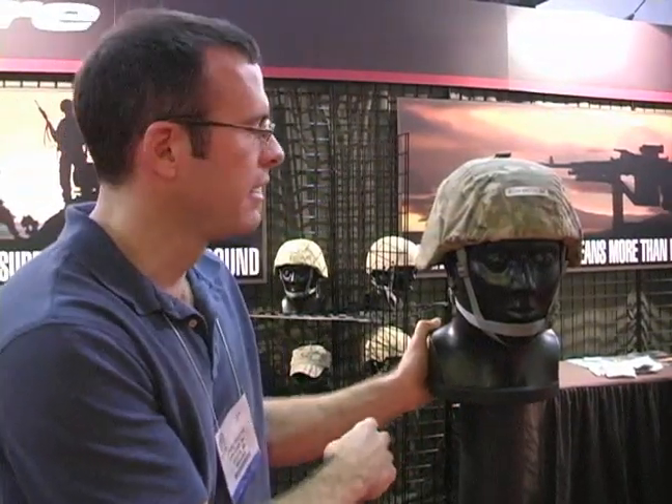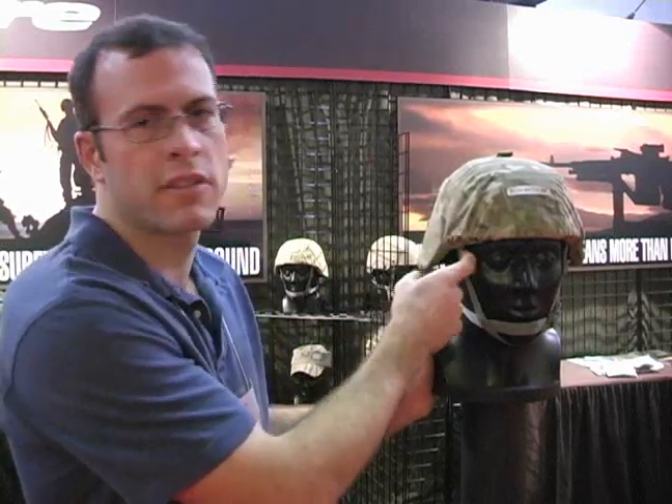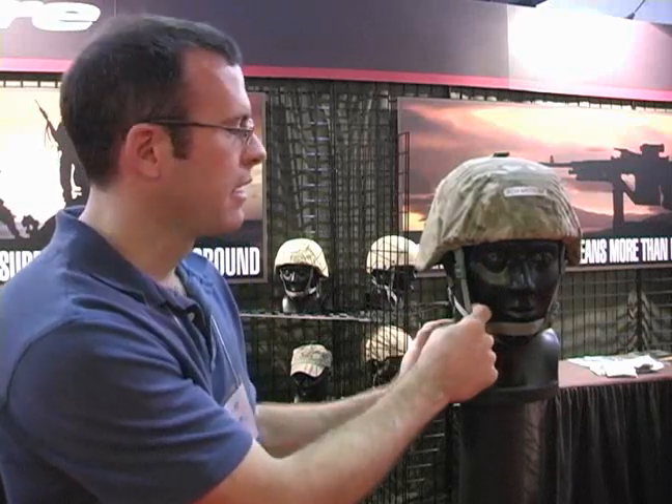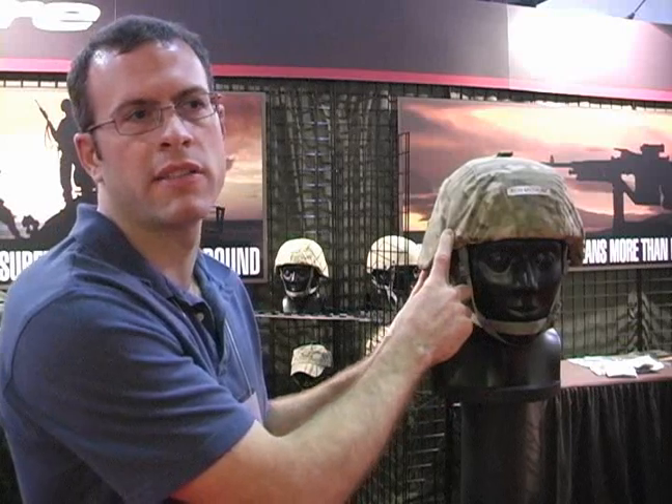The chin strap product that we're selling is a direct replacement for this system. If you have a quarter, nickel, or dime, you can take out the ballistic screws on one helmet and pop in this system. It takes about five minutes to swap out with no hardware, and it uses the same mounting hole points as any of the other helmets, so you don't have to do anything except take out four screws.